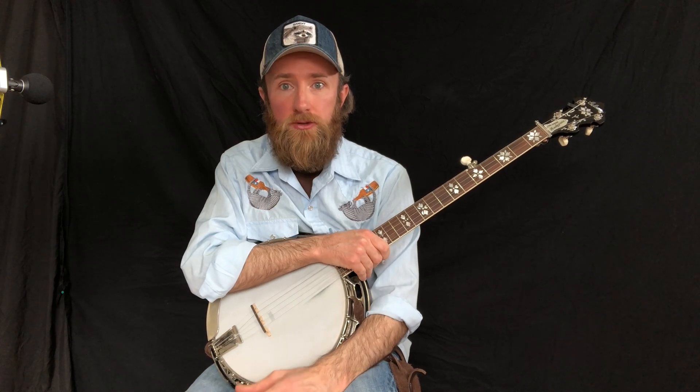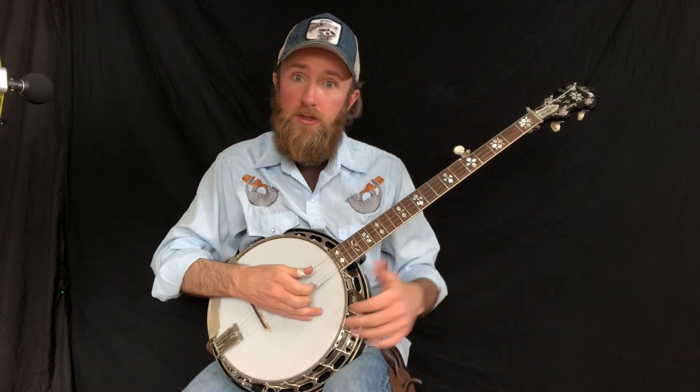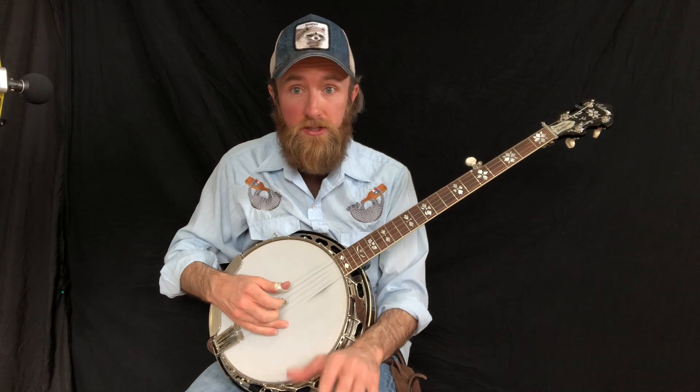This is a roll that Alan Shelton first brought to the bluegrass territory. Let's take a look at this roll pattern, how it goes. It sounds like this.